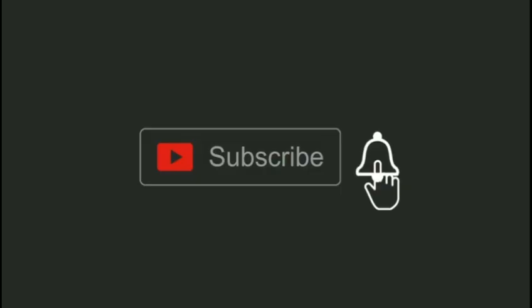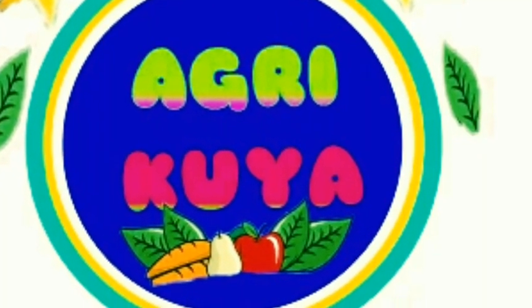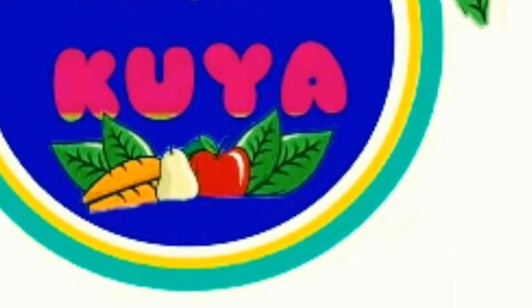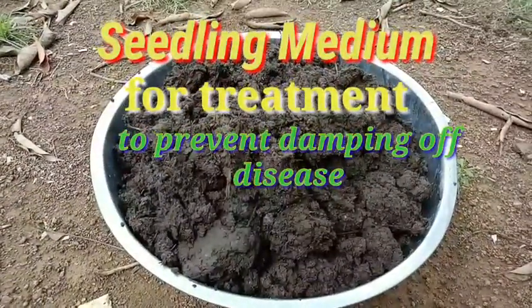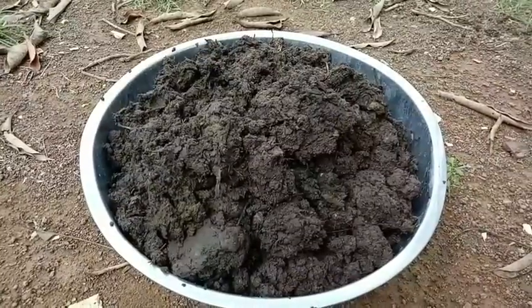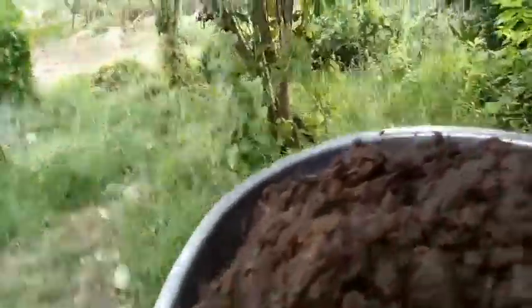Halik kayo at samahan ninyo akong i-sterilize na natin itong seedling medium na ating gagamitin. Gagamitin natin ang isang pugon, lumang pugon para mapakinabangan natin.